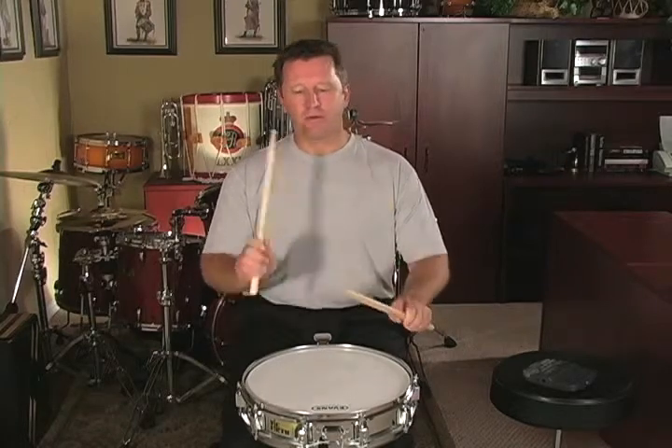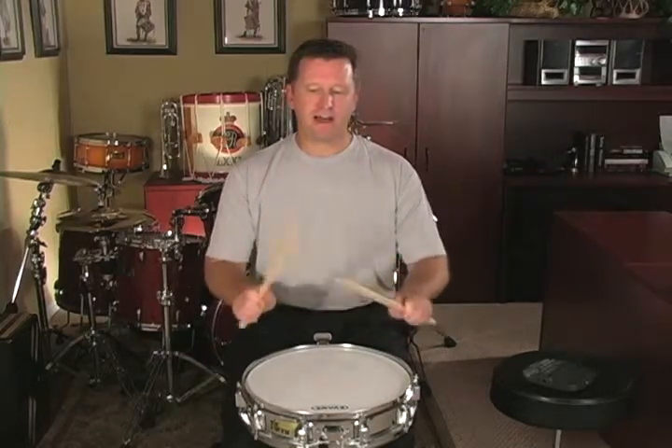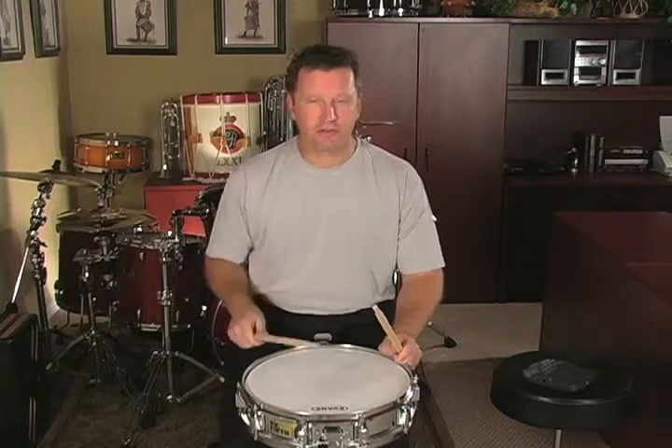What I like to have my students do is figure out the math of the thirteen stroke roll. Using double strokes is really simple: six doubles. Six times two equals twelve. Twelve plus the release stroke or the accent is thirteen. So twelve plus one is thirteen.